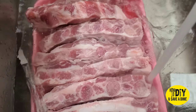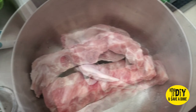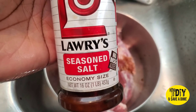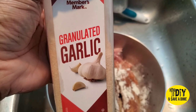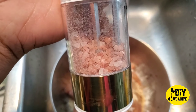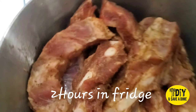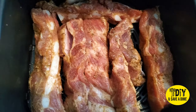Welcome back to How to DIY and Save a Dime. Just showing you a quick meal that I made the other day — some rib tips. I'm just showing you how I did them. Could somebody guess? It is getting hot outside, we do not want to have to turn the oven on, so yes, I did it in the air fryer.